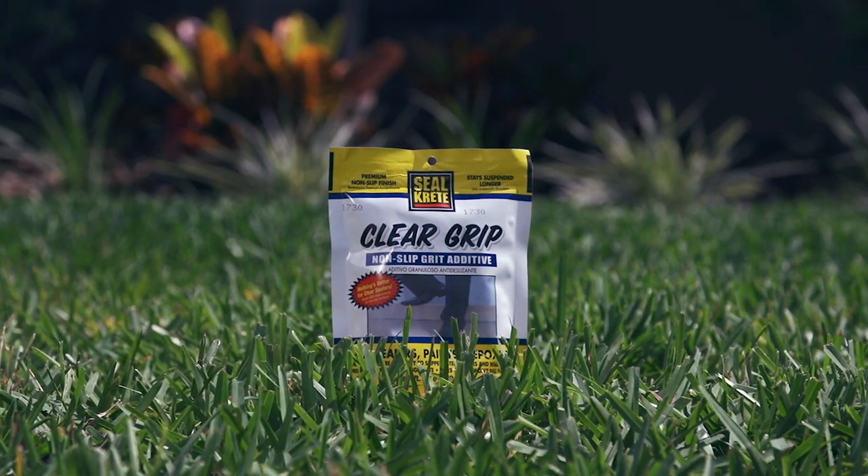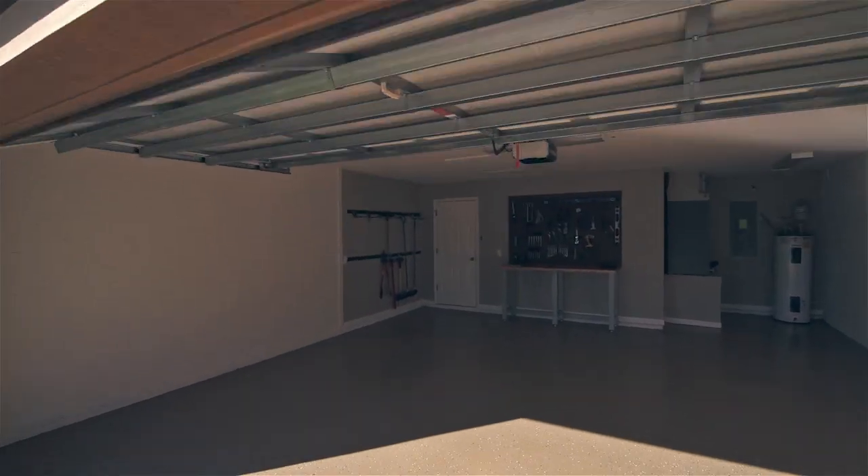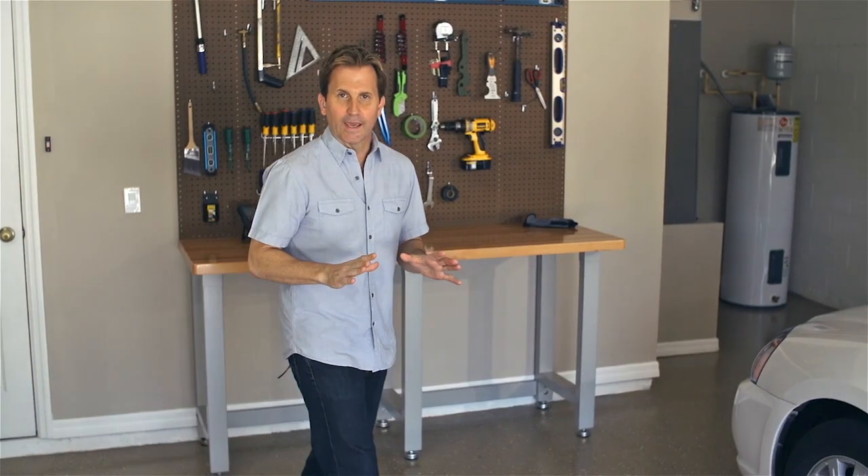If you did not add flakes to your paint, you can add Seal Creek Clear Grip to give your surface a non-slip finish. Clear Grip can be added directly to Clear Seal before rolling it on. Follow the directions on the Clear Grip package to give your floor an invisible non-slip finish.